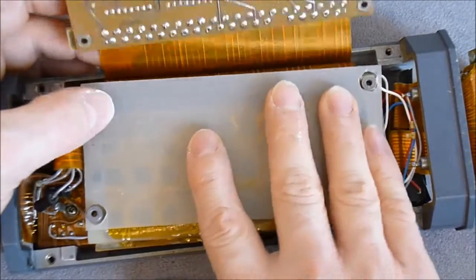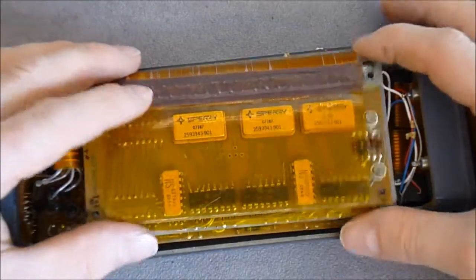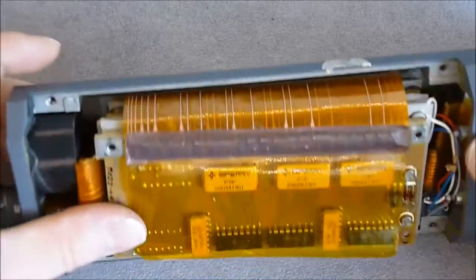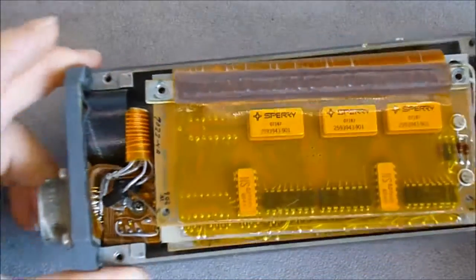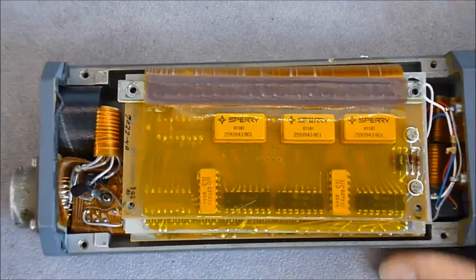It is a really nice thing when it is all put together — really compact in fact. So I will try to reassemble it. Thanks for watching, bye bye.